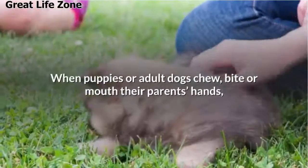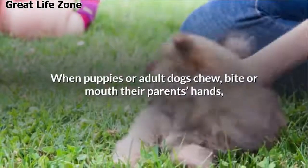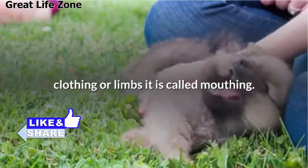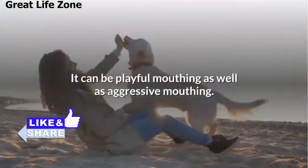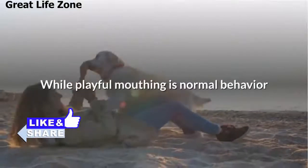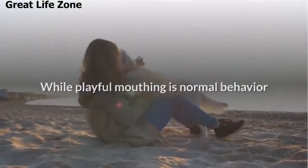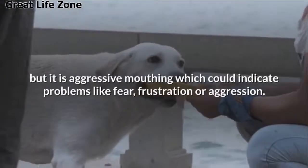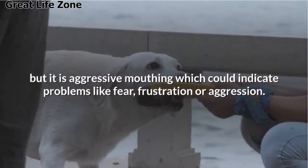When puppies or adult dogs chew, bite, or mouth their parents' hands, clothing, or limbs, it is called mouthing. It can be playful mouthing as well as aggressive mouthing. While playful mouthing is a normal behavior, aggressive mouthing could indicate problems like fear, frustration, or aggression.